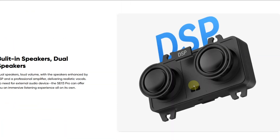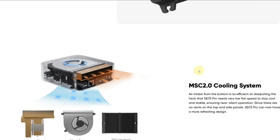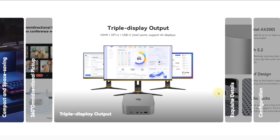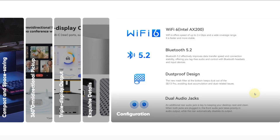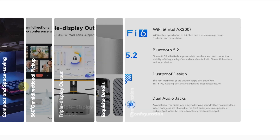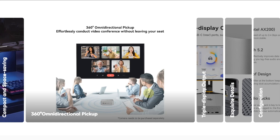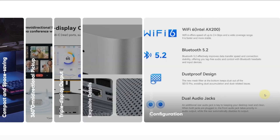Keeping things cool is Beelink's custom MSC 2.0 cooling solution, which uses a combination of vapor chamber cooling, a silent fan, and an SSD heat sink. Even under heavy load, the system is designed to stay whisper quiet at around 32 decibels — quieter than your average refrigerator. It's a testament to the engineering effort that's gone into managing thermals in such a small chassis without compromising on performance.